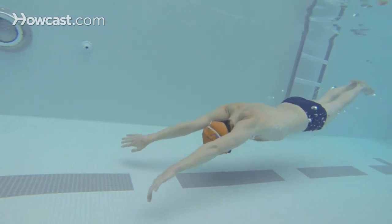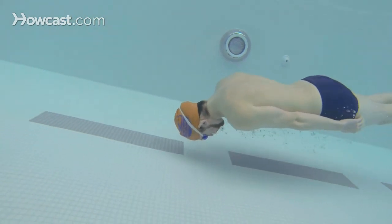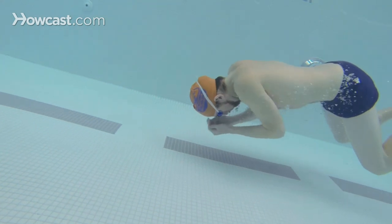Push down, bring your arms all the way down to your hips and come up with your arms forward.